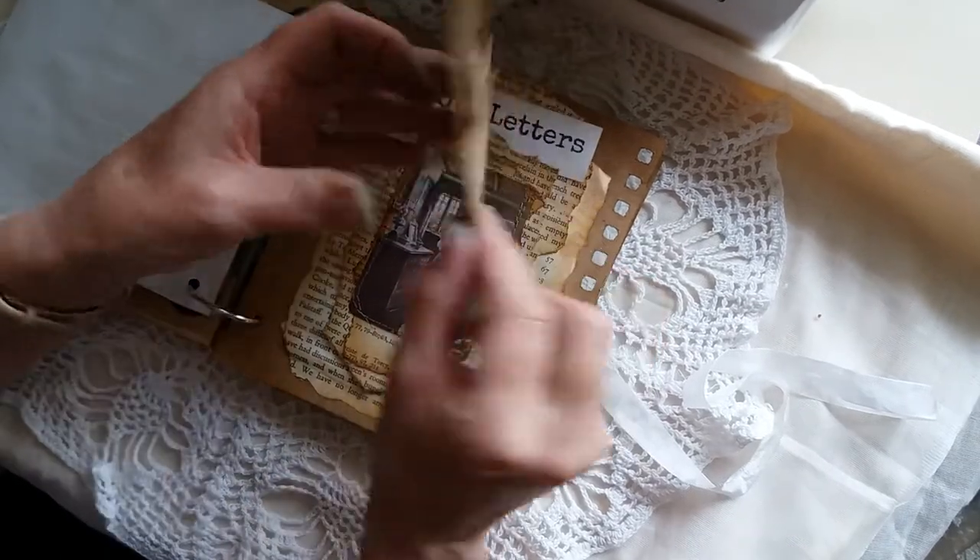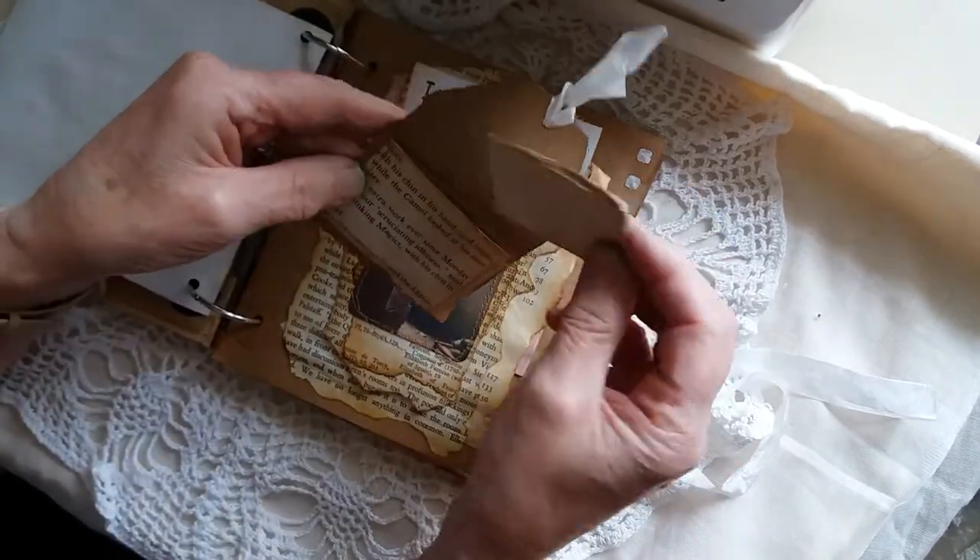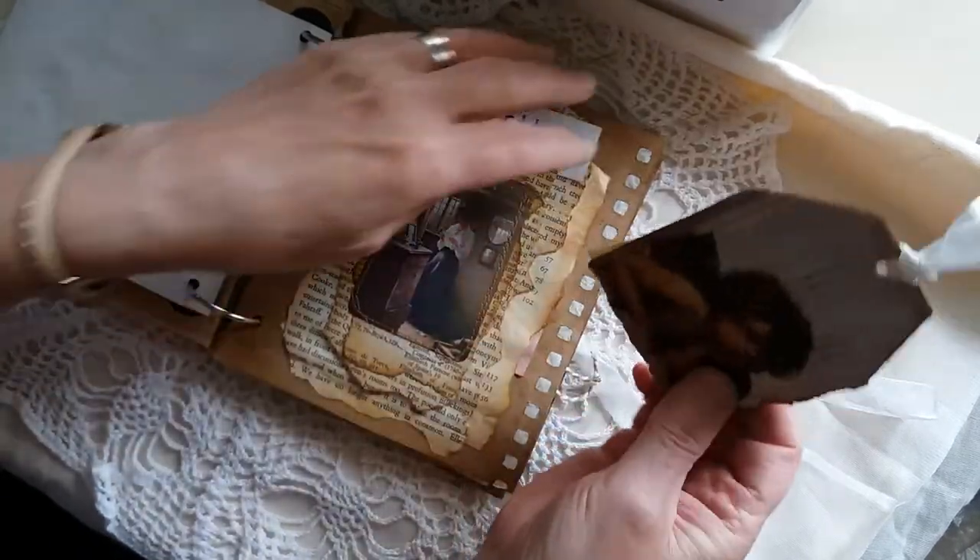The tag has an angel on the front. On the back there's a little pocket with some extra paper for journaling.